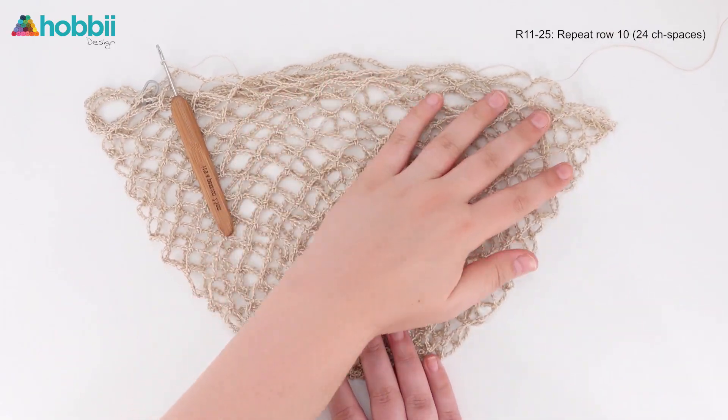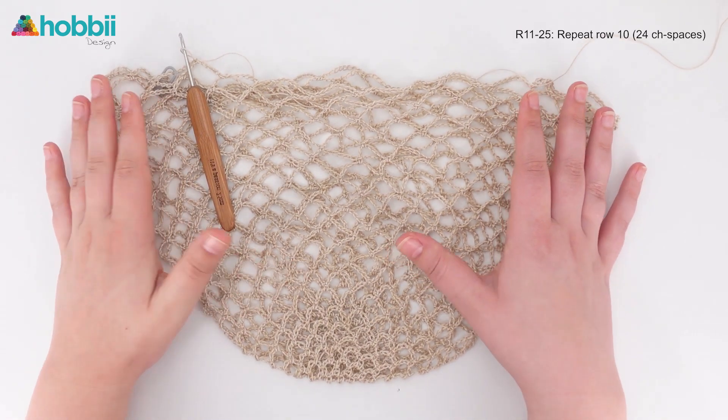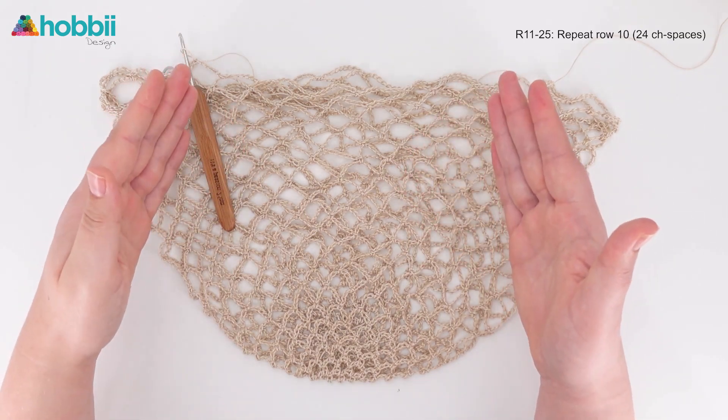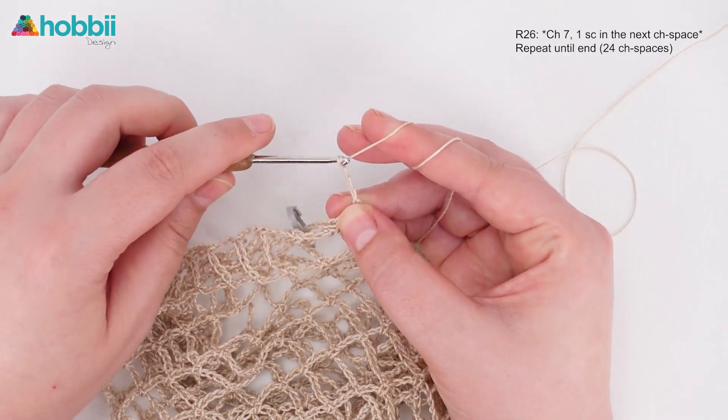For rounds eleven to twenty-five you are simply going to repeat round ten. So if you wanted to make your bag smaller, this is the part where you do fewer repeats. Go get yourself a cup of coffee, do the next fifteen rounds, and I'll meet you back after. I went ahead and did the bag in another color as well, and this is how it should look when you reach your twenty-fifth round.